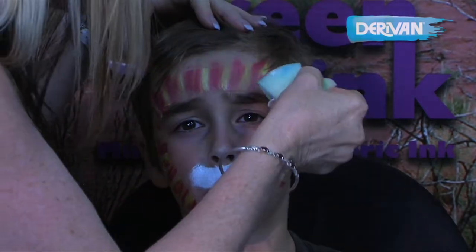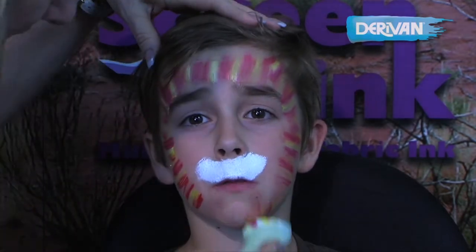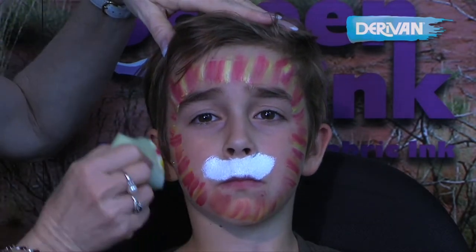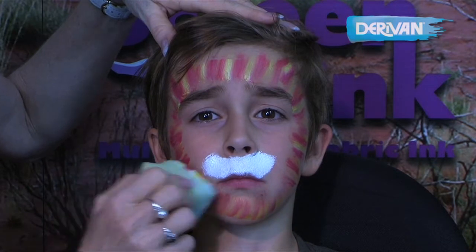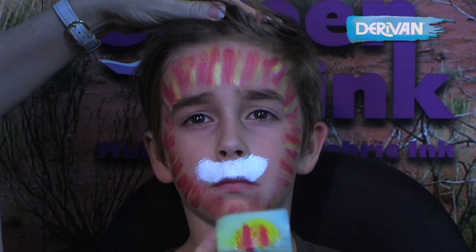Sometimes you don't want to be painting all of the face. So this is a good way of getting a really great looking tiger on, but without covering up too much of the face. And there he is with his tiger stripes using that technique of two colours on the sponge.